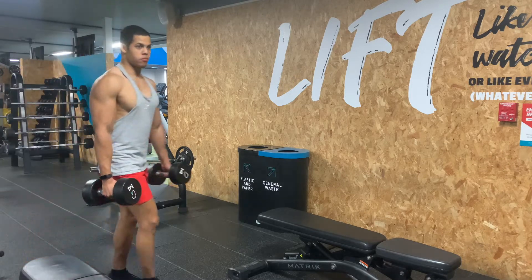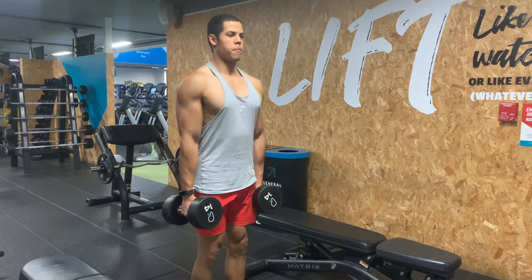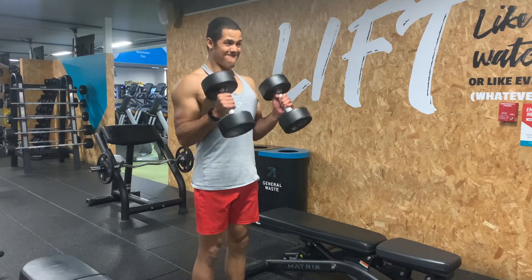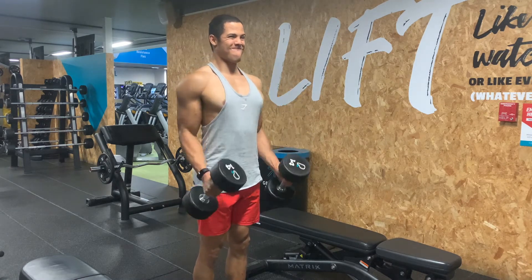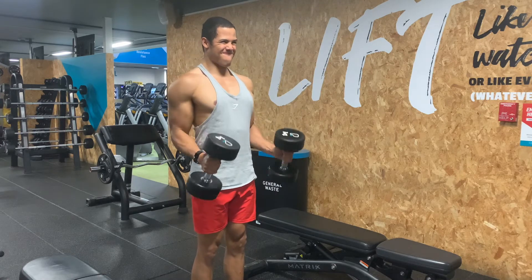You want to bring up the dumbbells, feel the bicep, and keep your elbows against your sides — try not to move them forward. As you come to the top, squeeze the bicep, then slowly come back down and have your arms straight.